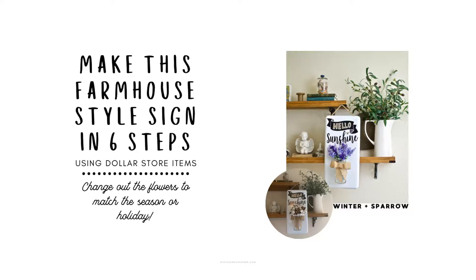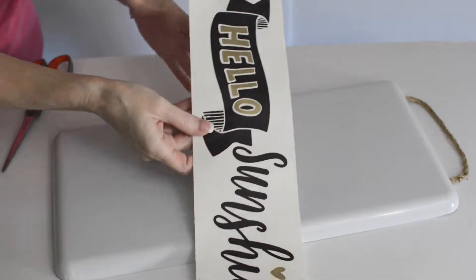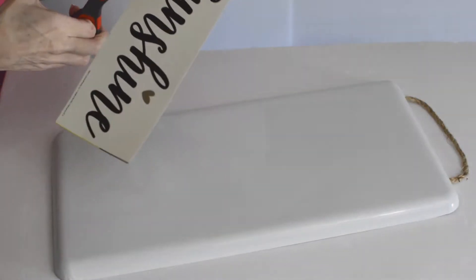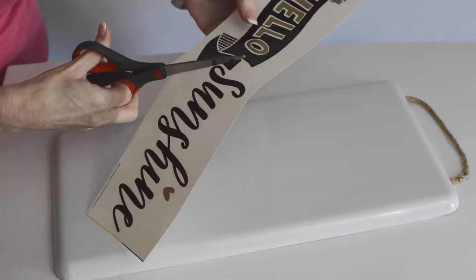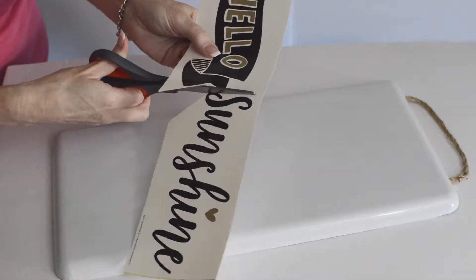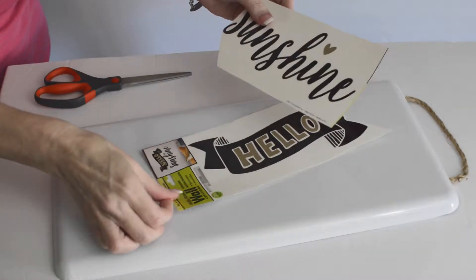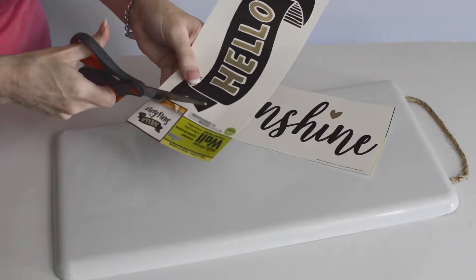What's up everyone, it's your girl Kim, Winter and Sparrow, and we are making a Hello Sunshine sign today using this dollar decal from the Dollar Tree and a galvanized tin plaque that I found on clearance at Michael's. I'm not sure if they have them anymore, but they do have regular silver galvanized signs for about five dollars at Michael's or check the craft store in your area.